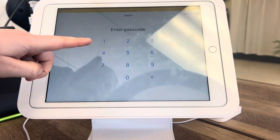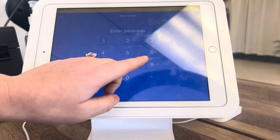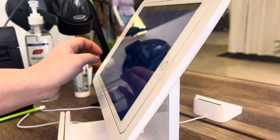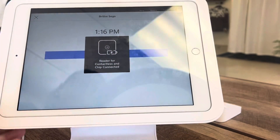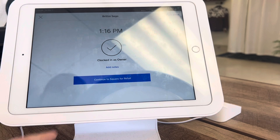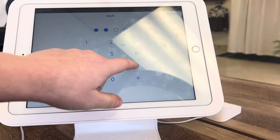Now you can log in this way, however if you need to clock in, you're gonna go ahead and clock in over here and put your code in. Okay, and then it's gonna allow you to clock in or out, and then continue, and I'm gonna log in.